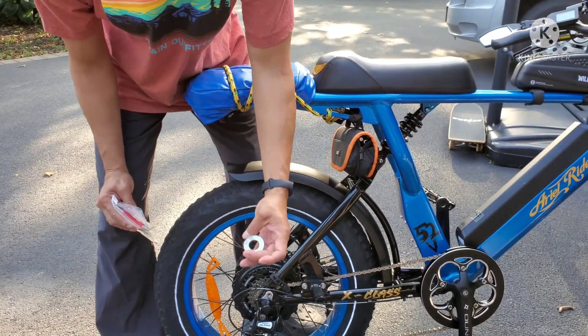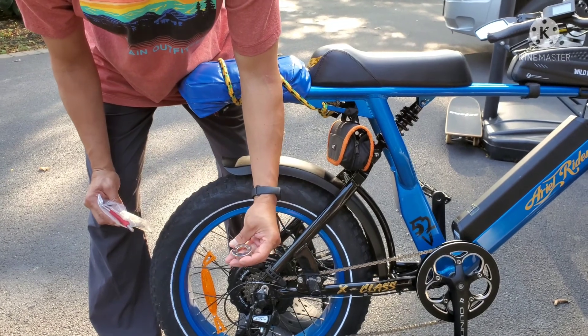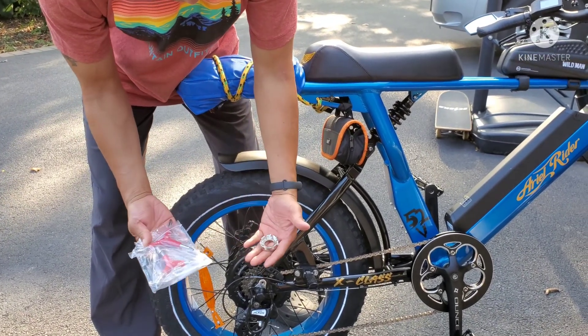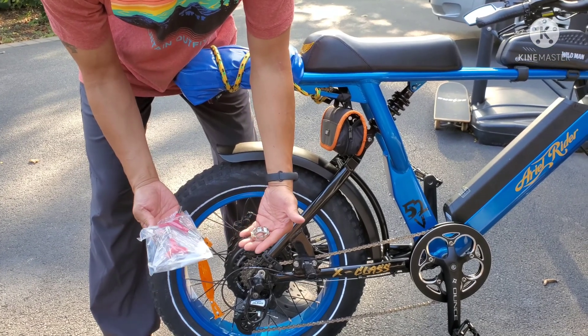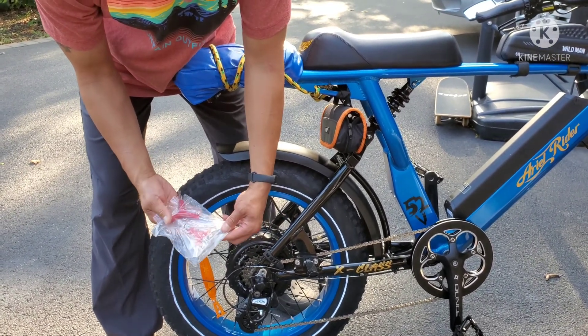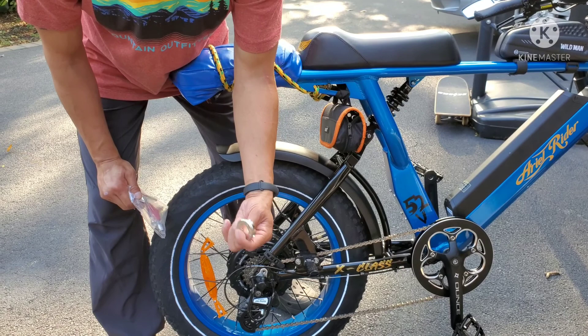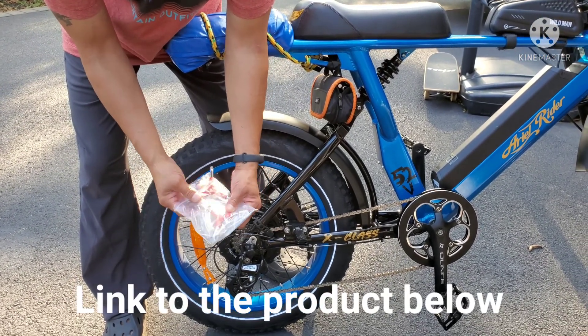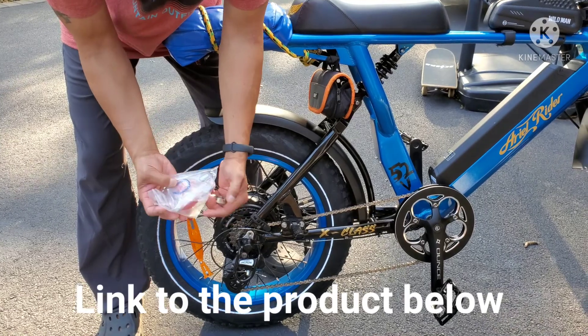So what I'm going to do is check the spokes to see if any one of them is loose. I got this toolkit from Amazon — it was $9.99. This spoke wrench alone they sell on Amazon for $5, so for another five bucks I got all these extras: Allen keys, sockets, and stuff.